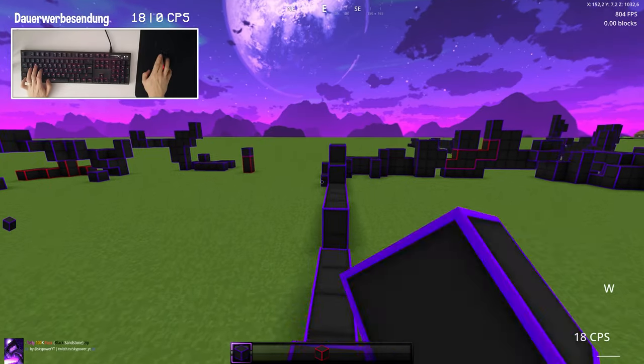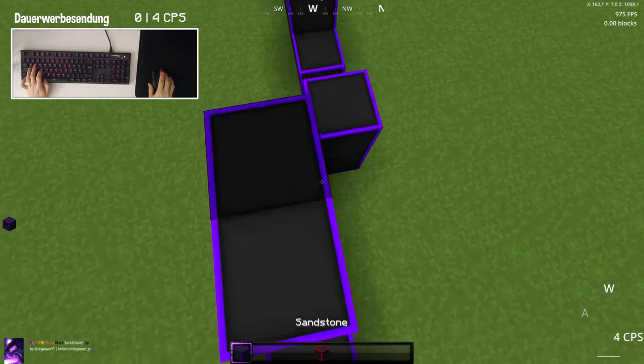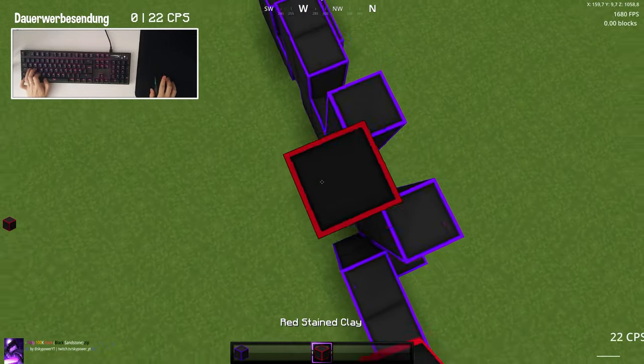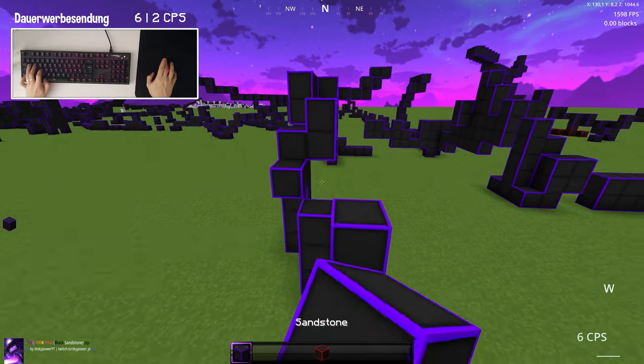You can also get a lot of CPS by butterfly-clicking, up to 20, but I don't really like this mouse for butterfly-clicking or P4P, because it fits okay in the hand. For Bad Wars it's okay, but for other game modes like P4P, I wouldn't recommend it.